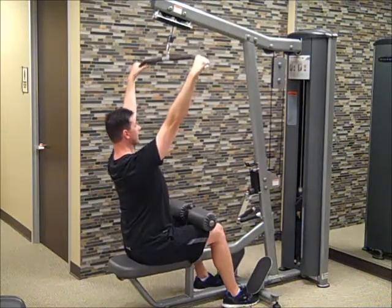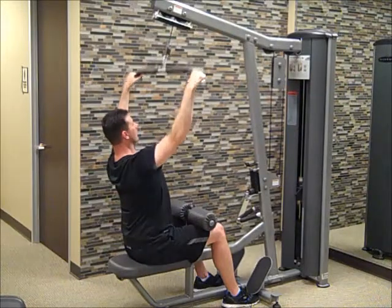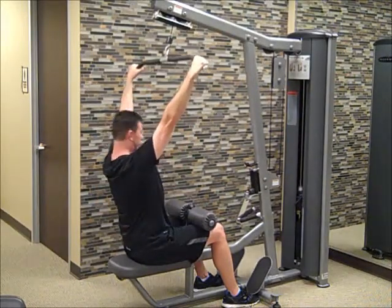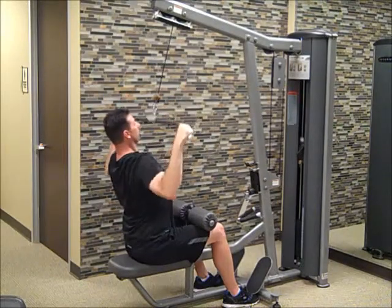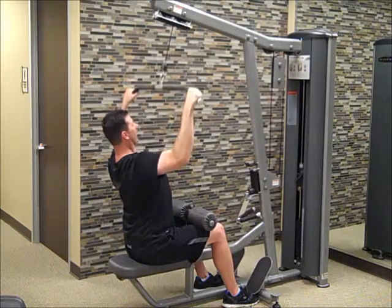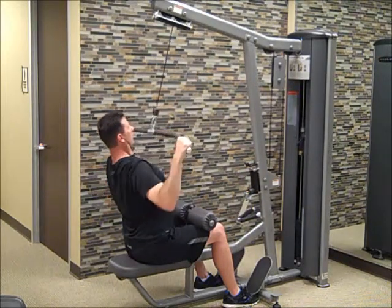We're going to have just a slight lean back, and then we want to pull this bar down to the top of the chest. That movement should be initiated in the shoulder, with the shoulder blades, and squeezed to the back all the way down. Control on the way back up.